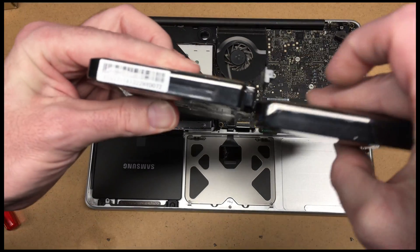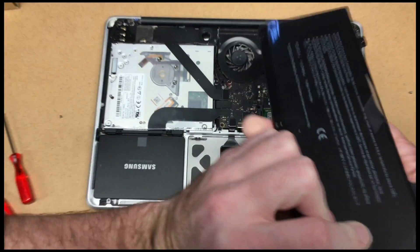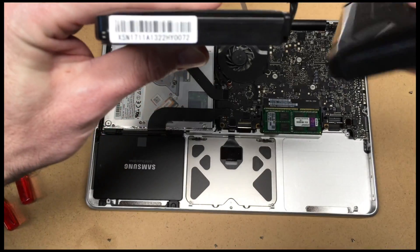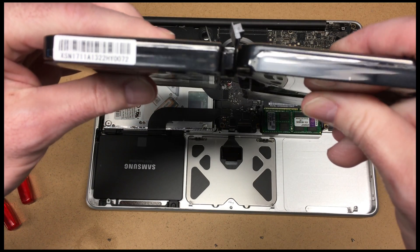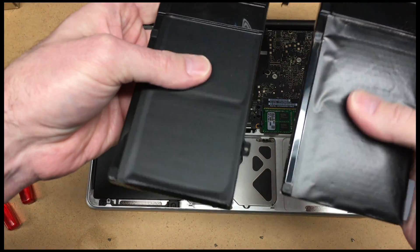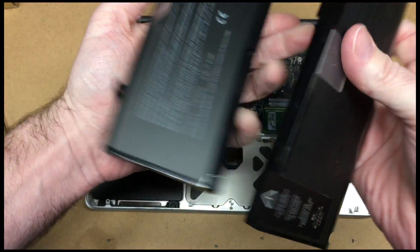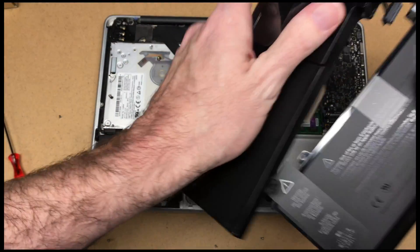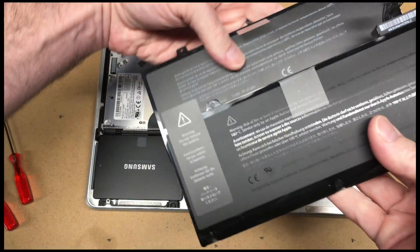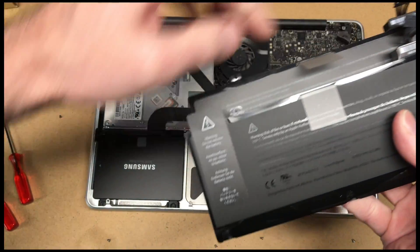I don't know if this will show up on camera, but this battery has bulged quite a bit. You can see the one on the right is bulged — see on the bottom how it's flat on the left and bulged on the right. This side is kind of poofy and this side is flat. The replacement battery looks identical — it's got the little tab to help you insert it and the mounting brackets.